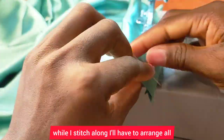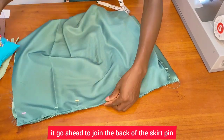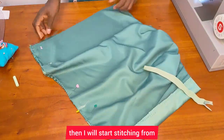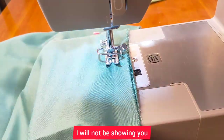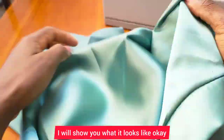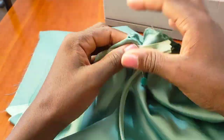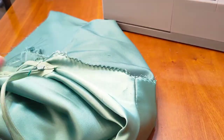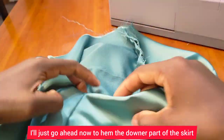While stitching, I'll arrange all three pieces together, then zigzag it. I'll join the back of the skirt, pin that up, and mark where my zip is going to end. Then I'll start stitching from that mark all the way straight downward. I'll hem the lower part of the skirt and we're done. I won't be showing how to add the zipper in detail — I'll just go ahead and add the zipper, hem the lower part, and show you the finished result.